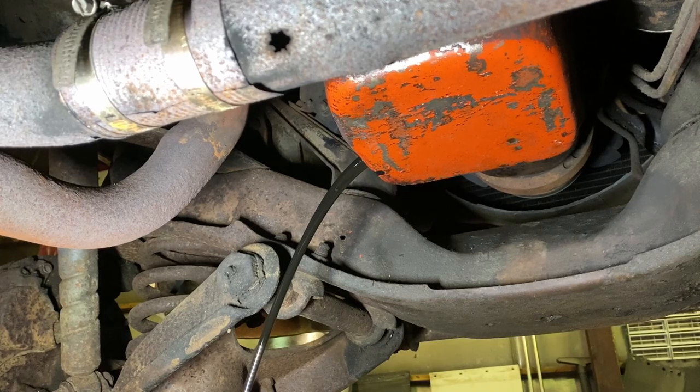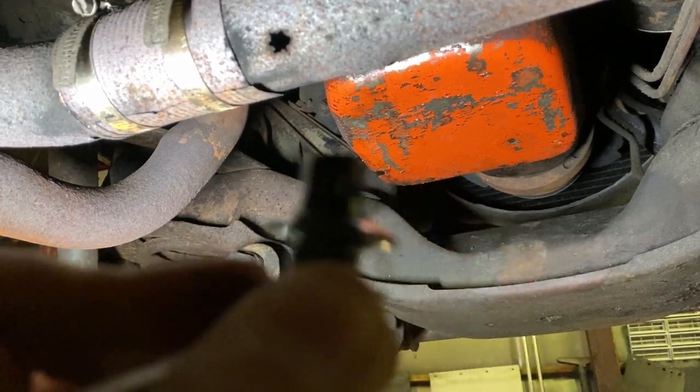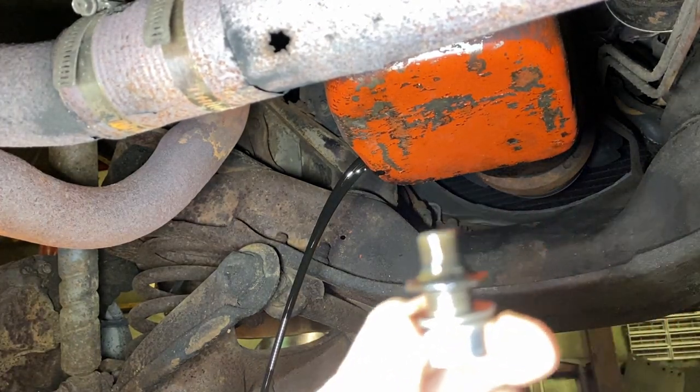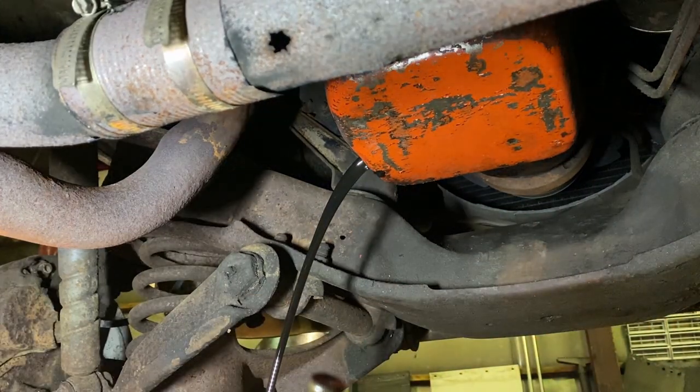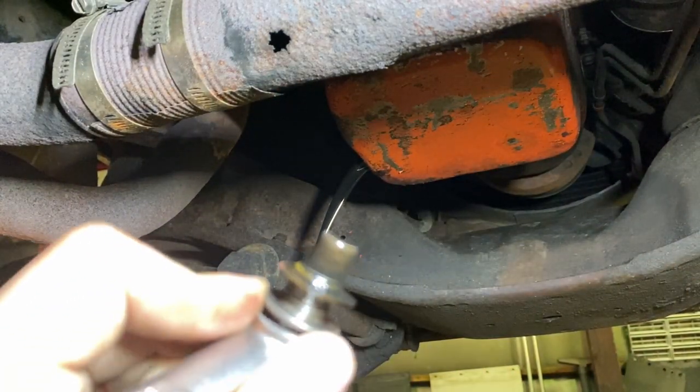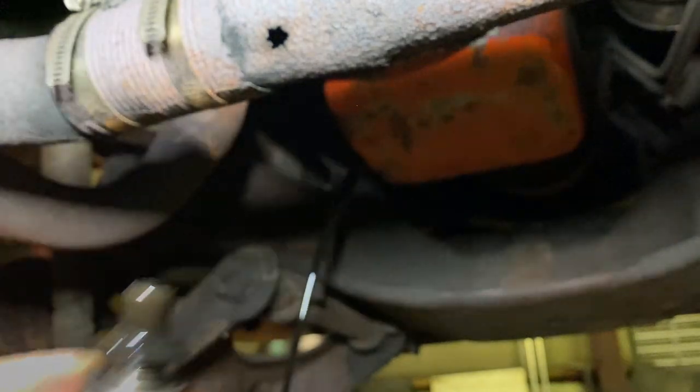That oil looks like she's definitely due — she definitely looks like she's due for an oil change.